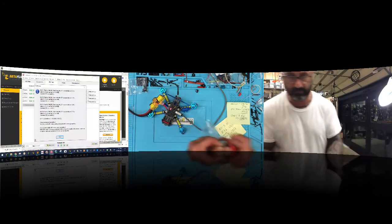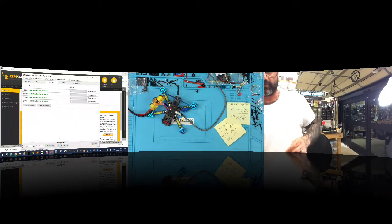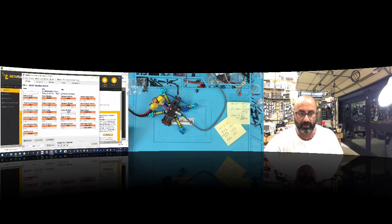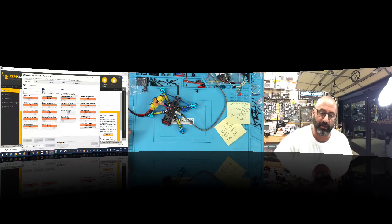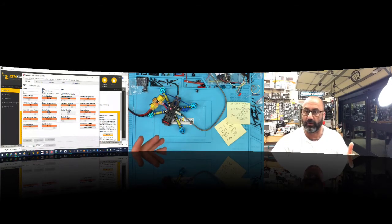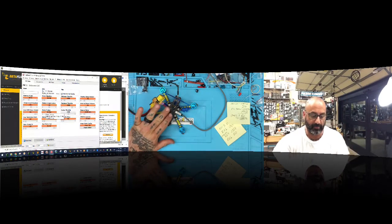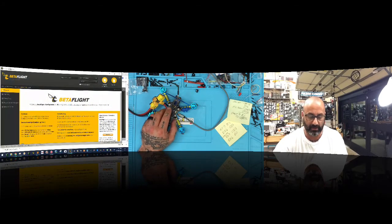All four motors are done flashing. Back in ESC setup, I want to make sure throttle calibration is enabled — click write setup. It says nothing to do, so we can disconnect. When you're done with the firmware flash, please turn off power to your quad first before pulling the USB — then plug the USB back in. Following this order causes fewer issues.